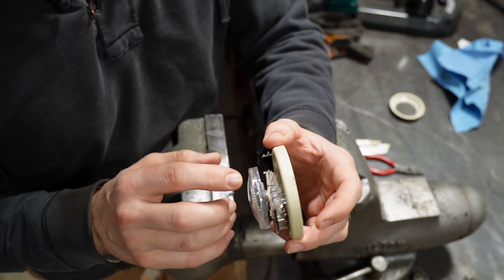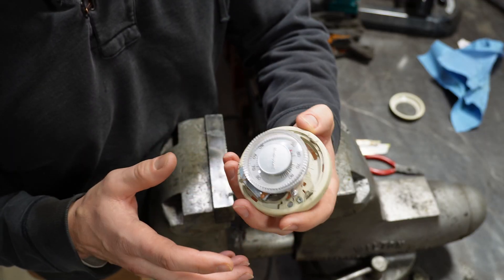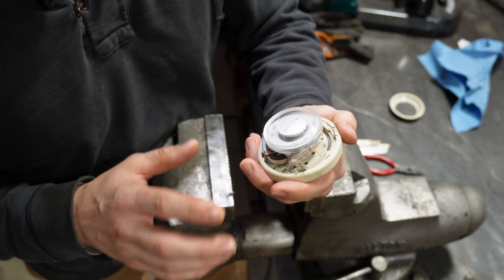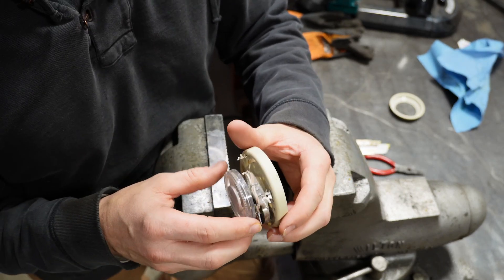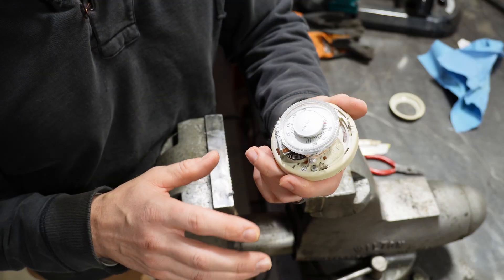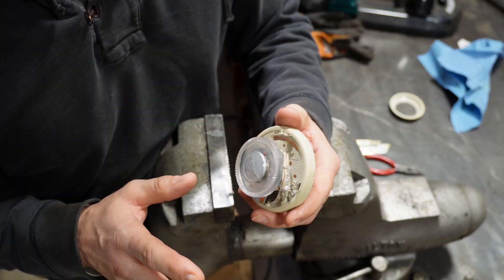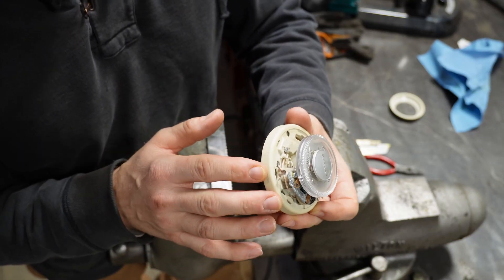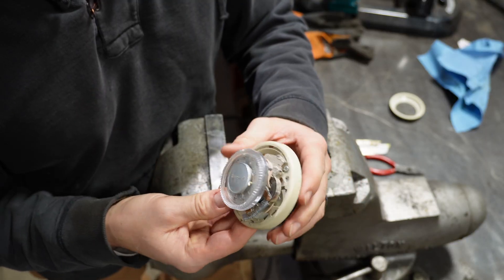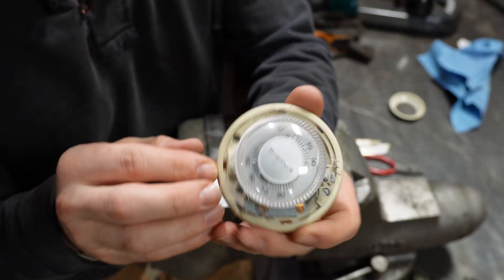I much prefer the old school mercury-style thermostats over the newer electronic ones. I don't like the ones with LCD displays and all that. Sure, you can hook up your Wi-Fi and Bluetooth, but I don't want my thermostat listening to conversations and connected to my phone. I like this. These things last so long — they're just not prone to breaking at all. There are very simple mechanisms in here.